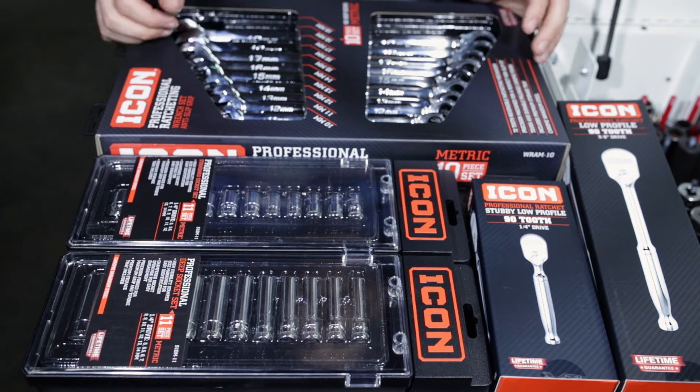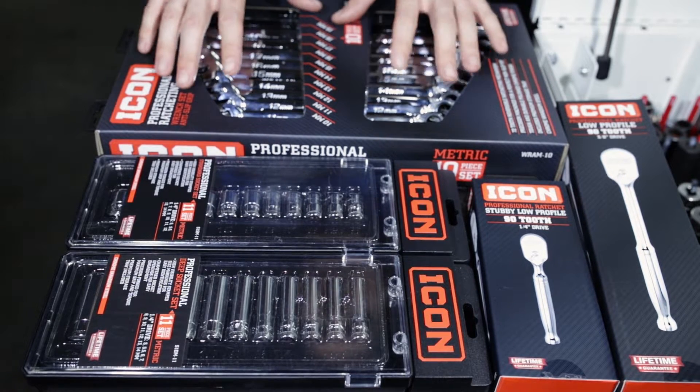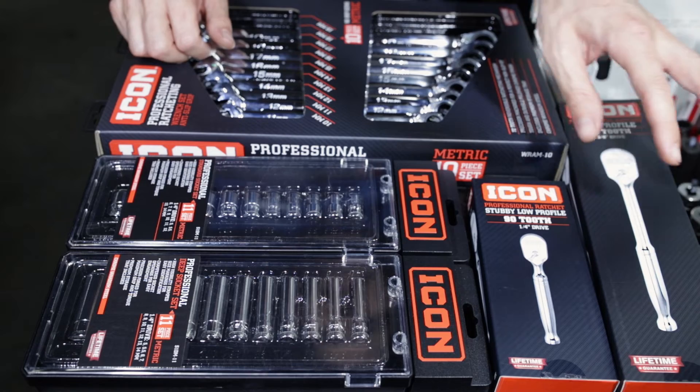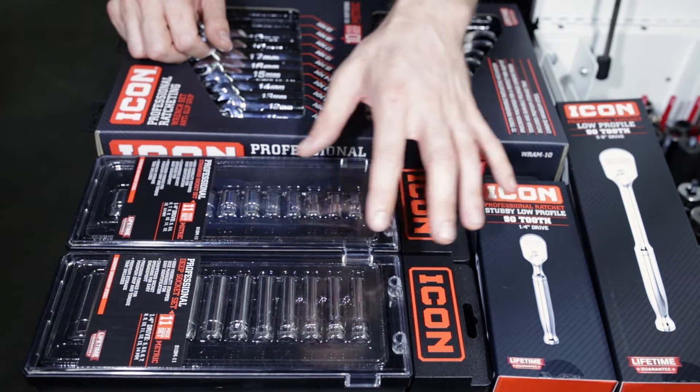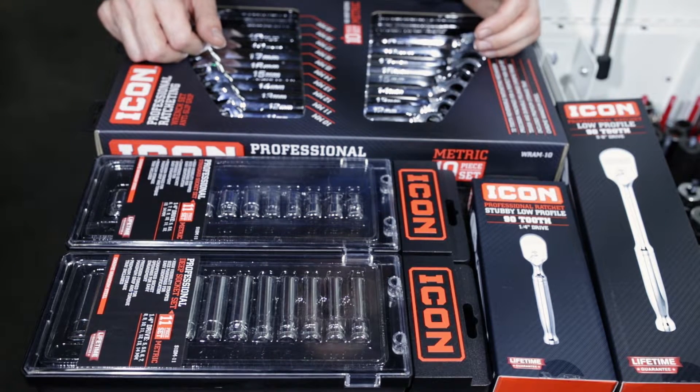We're gonna probably break this up into a couple of different videos. What I think we're gonna do is have the ratchet wrenches be their own video, the three-eighths ratchet be its own video, and then probably do the quarter-inch sockets and quarter-inch ratchet together in one video.